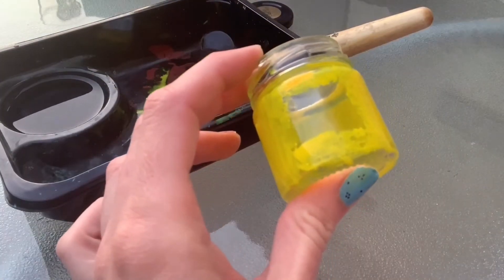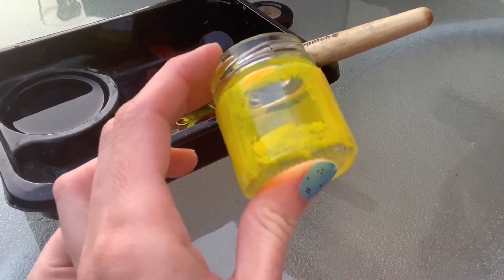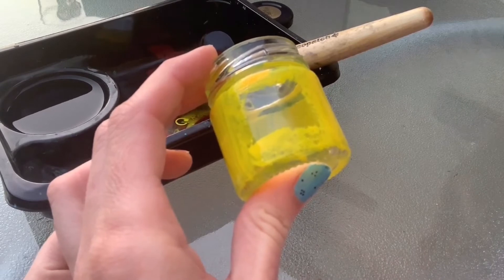I've painted around the outside of my jar using yellow paint and I've left a little gap in the middle for the window, so now I'm just going to let the walls of the fairy house dry.